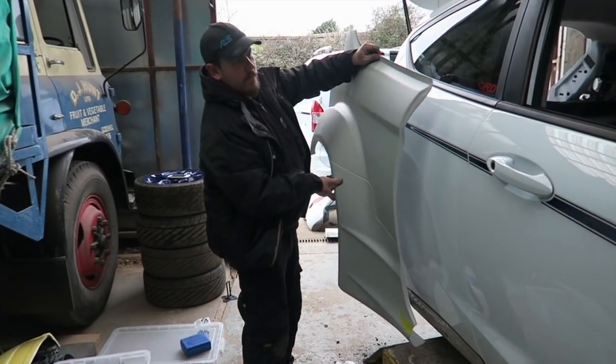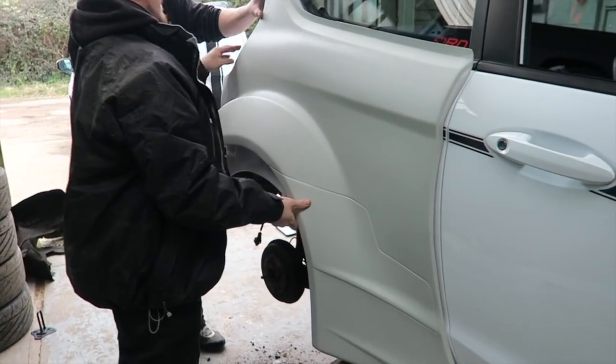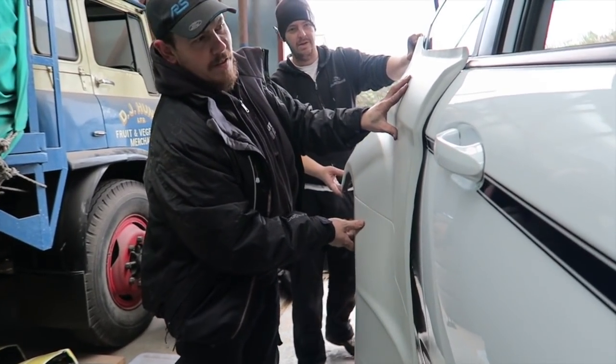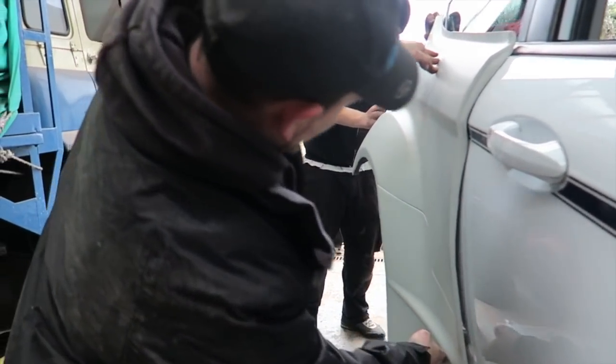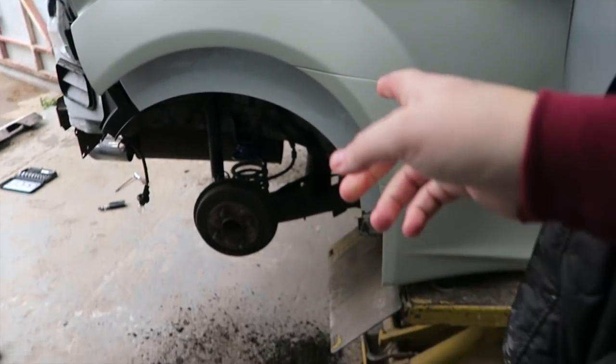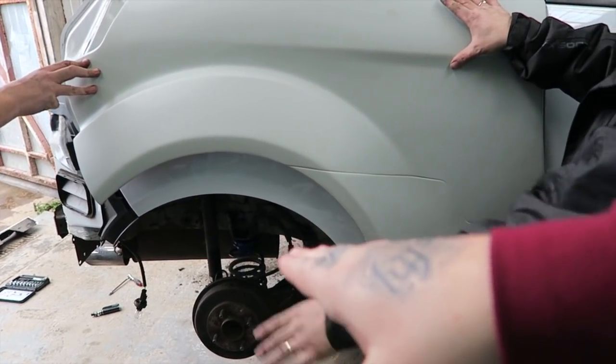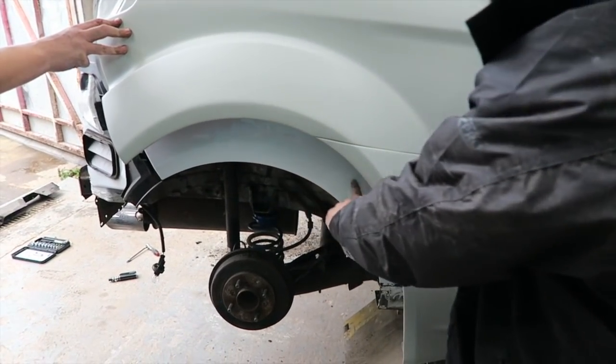We're offering a side panel up to the car — look at that! That is hilariously big. Look at how much you have to cut out as well, and the wheel arch is so much higher.